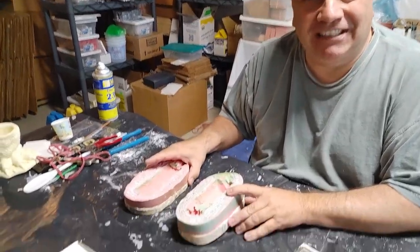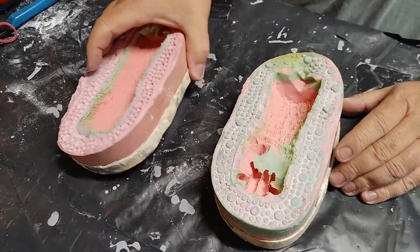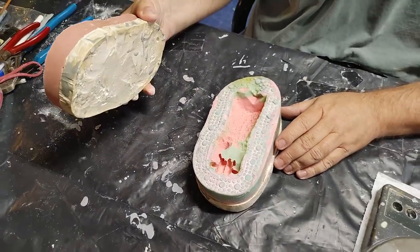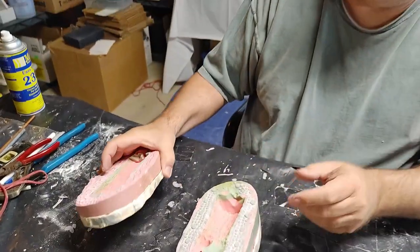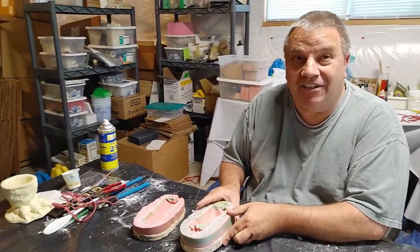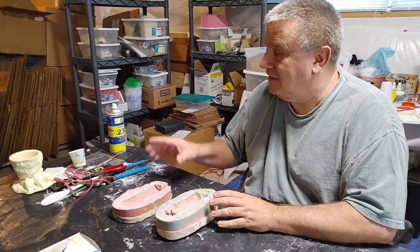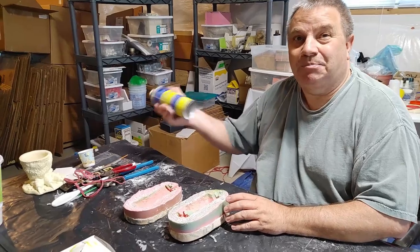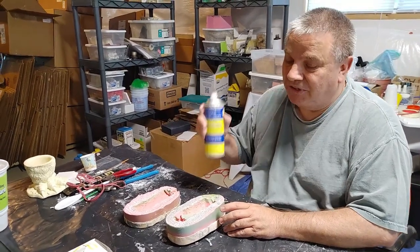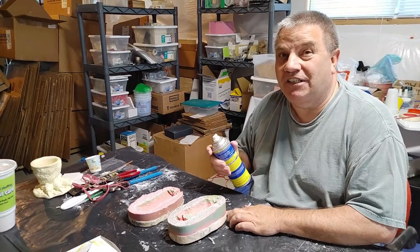You'll be able to see the last casting come out of these molds. These molds have a plaster shell so they don't get distorted when they're mashed together. These molds were originally made by Randy Guthrie. My first step is to spray some mold release in there, let that dry, and then come back for the next steps.